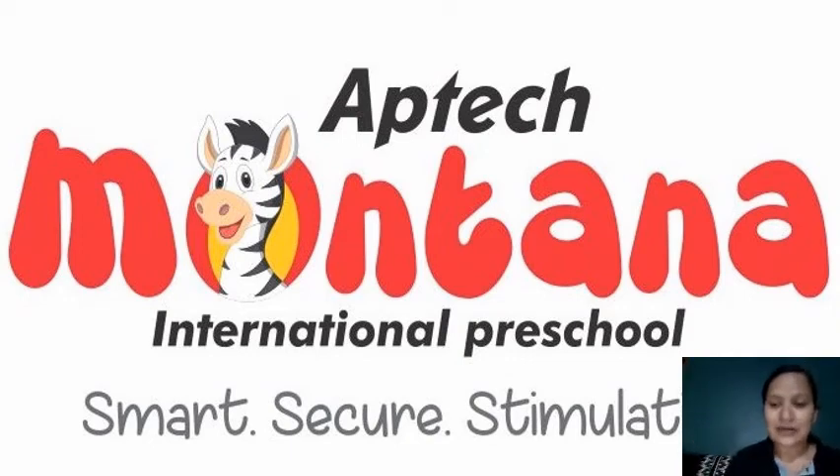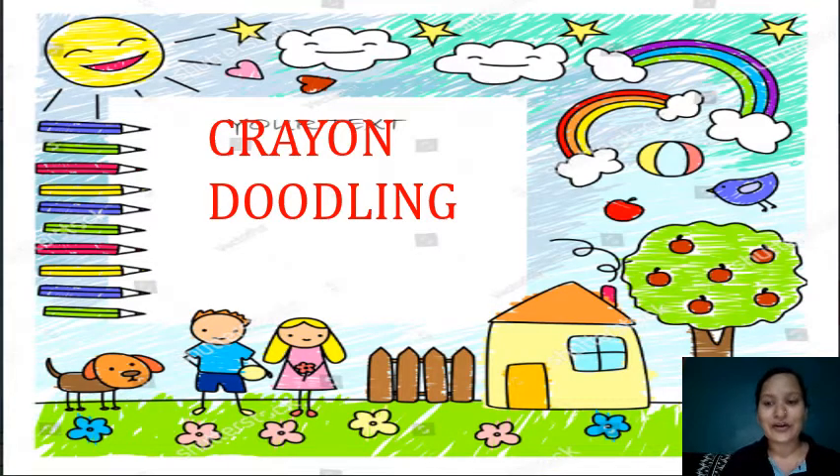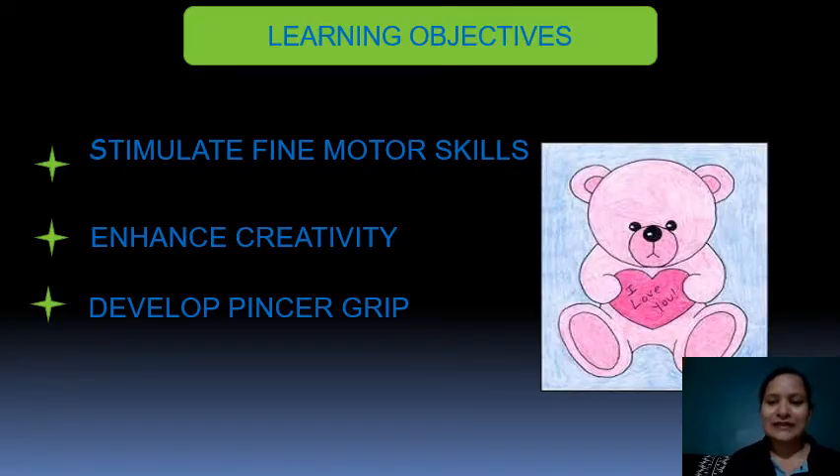Hello everyone. Now it's time for us to do our first activity for today, which is Crayon Doodling. This activity is going to help the child to stimulate fine motor skills, enhance creativity, and develop pincer grip.